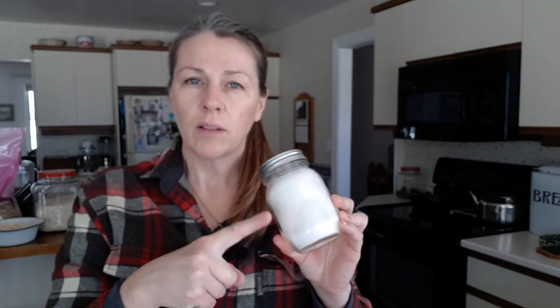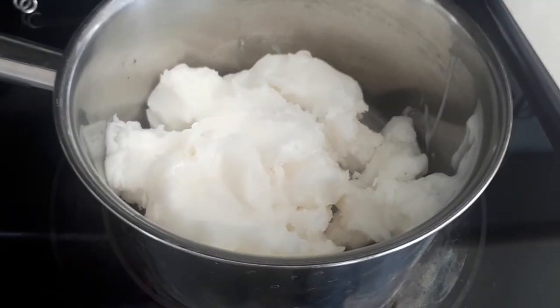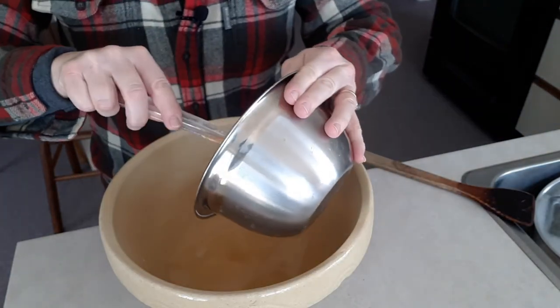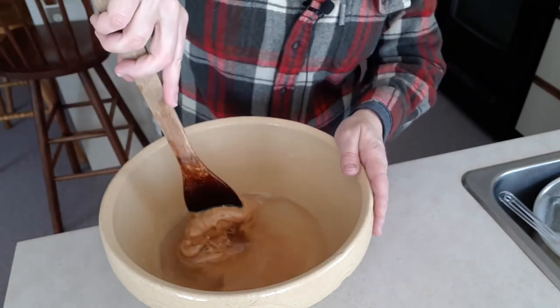I'm using the hog lard that I rendered down previously and I'm going to melt it. But you can use beef tallow, shortening, or lard from the grocery store — just melt that down. I've put this on the stovetop over low heat just until it melts. I have 4 cups of melted lard and 2 cups of all-natural peanut butter. I'm just going to mix that peanut butter and lard together so it makes a smooth mixture.